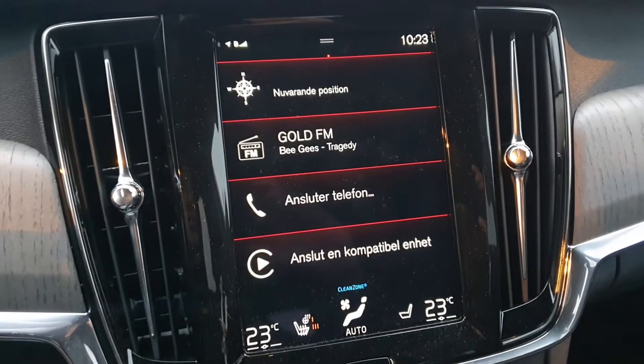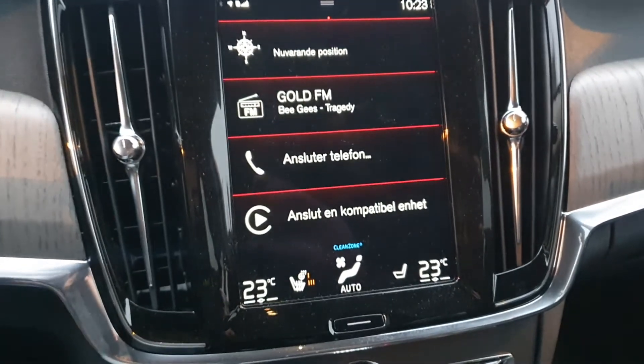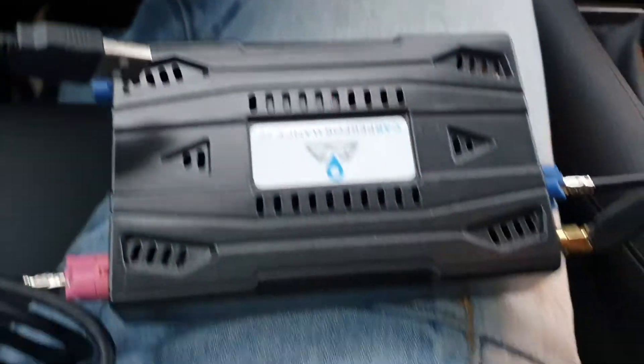Welcome to SwedishCarForms.se. I'm going to show you our new unlimited CarPlay for all the Volvo cars that have this big screen and have Apple CarPlay enabled from factory. So you must have Apple CarPlay. This is how our system looks like.